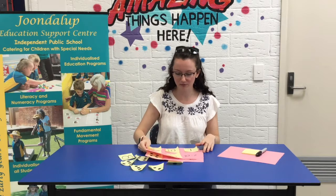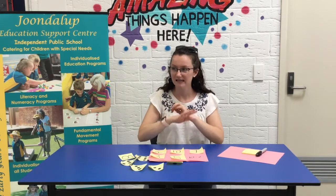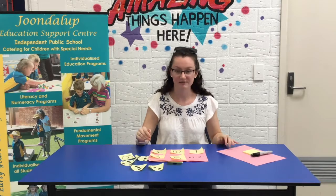You could get siblings involved — get them to write the numbers, get them to draw the dots, stick them around the house and just see how it goes.